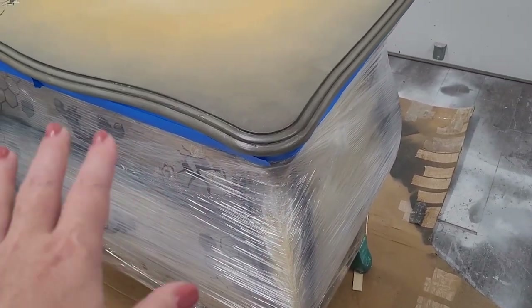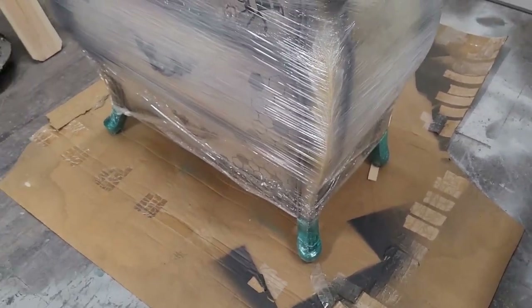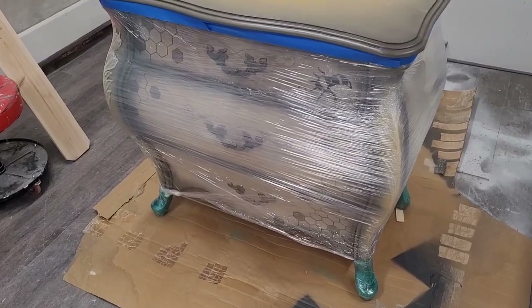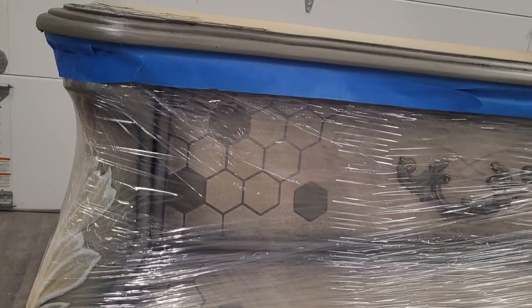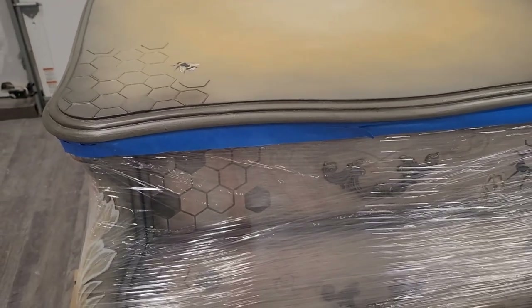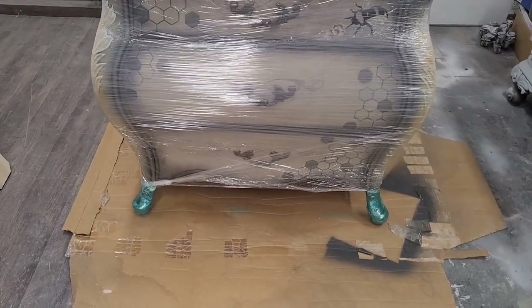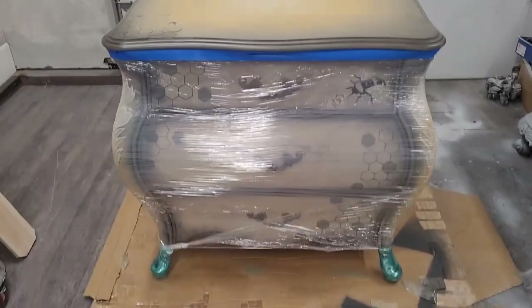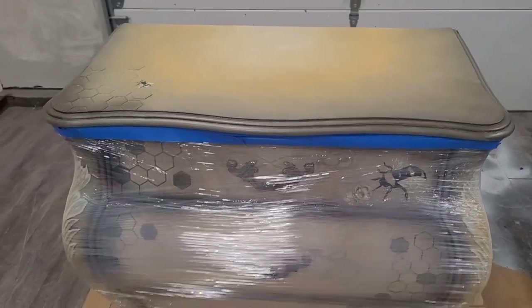You start the shrink wrap at the bottom and work your way to the top so that everything is layered going down. The feet are also protected so when it drips from the top it doesn't drip down onto those feet, and then it's taped up under the lip of the piece so when it runs it won't form drips under that lip. I have cardboard underneath to catch anything that drips to the floor, and this piece has been leveled to make sure we're working on a level surface.